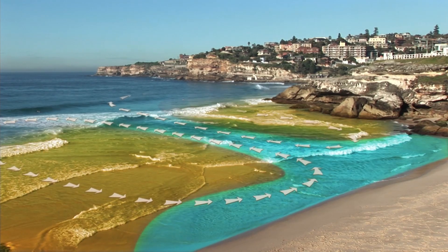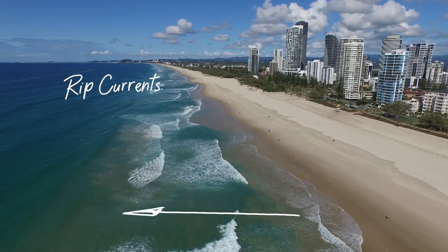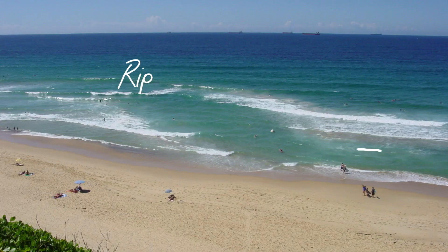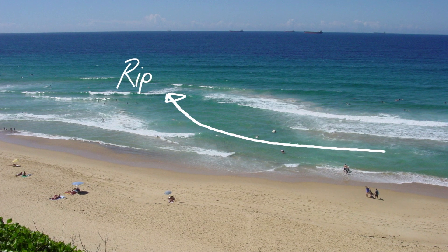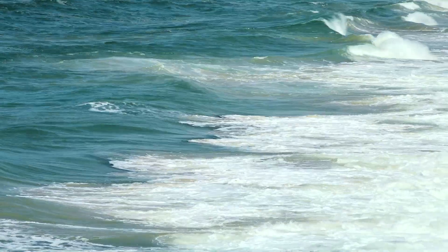Put simply, rip currents are channels of fast-moving water that extend from the shoreline out beyond the breaking waves. To spot a rip current, look for deeper, darker gaps between breaking waves, or channels of churning choppy water often containing large amounts of sand near the surface.